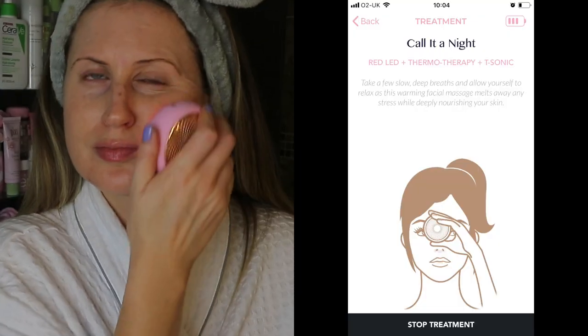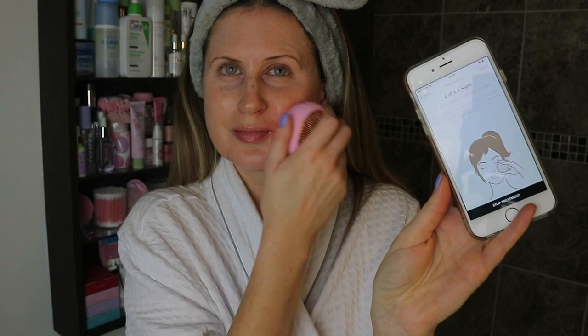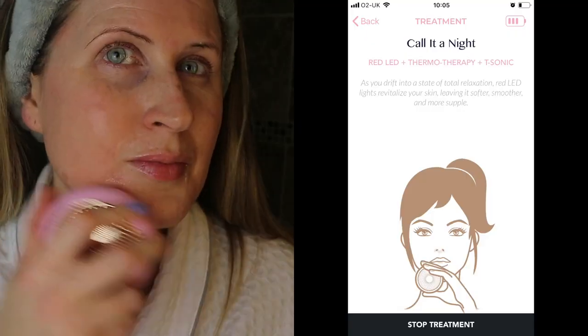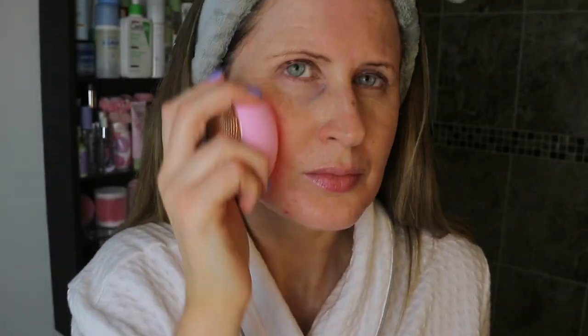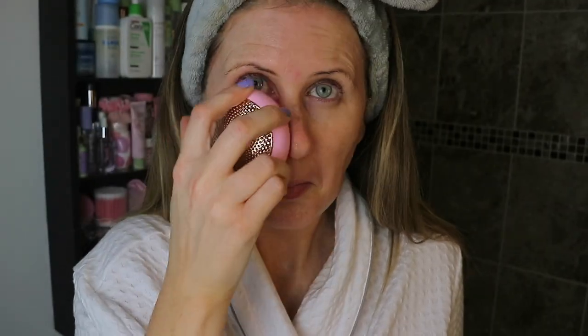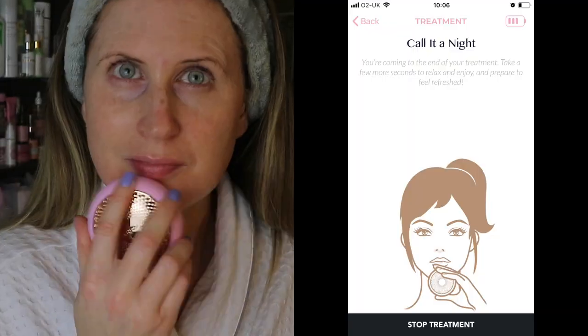I've loaded up the app, pressed start, and scanned the barcode on the back of the mask. Now I'm ready to begin. As you gently glide the UFO across your face and neck, distributing the mask essence evenly, take a few slow deep breaths and allow yourself to relax as the warming facial massage melts away stress while deeply nourishing your skin. The smart mask treatment is now complete — I'm going to repeat it a second time.